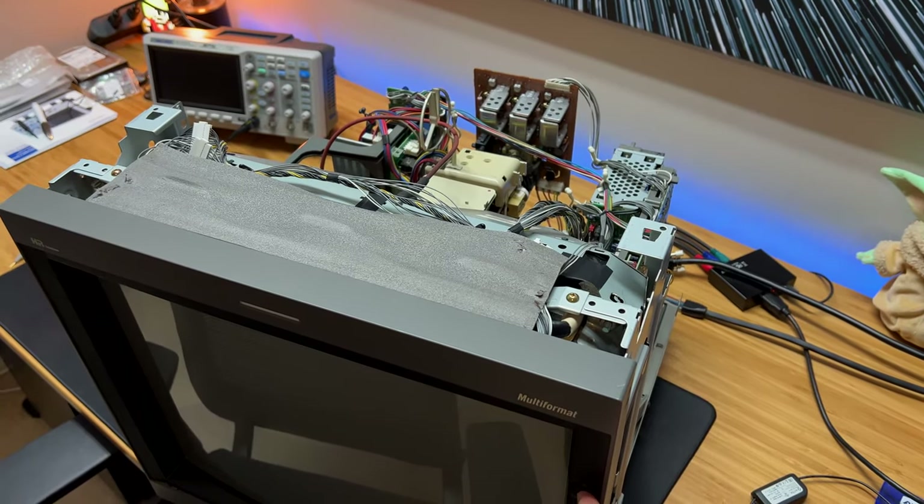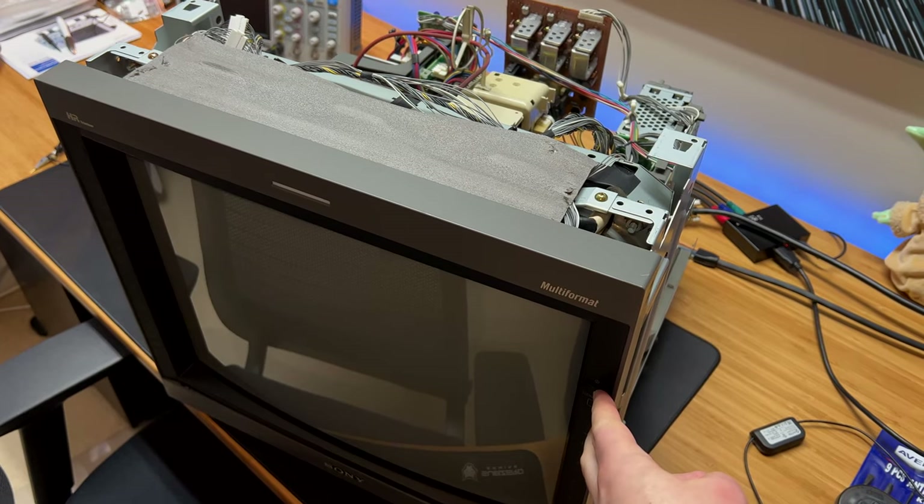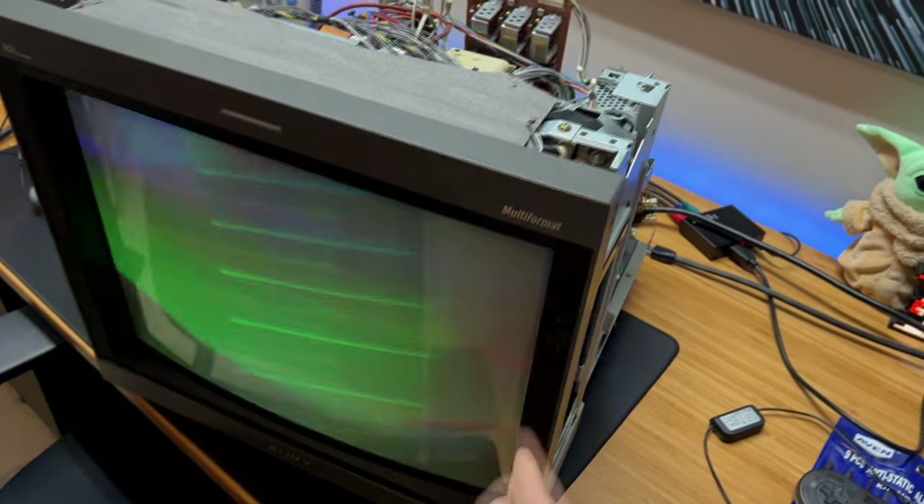Unfortunately, this one does not power on properly as it sits. I got a request to check out this PVM and I'd like to show you what the actual problem is. I had this video clip sent to me from the owner and as you can see there is an issue with the powering on not quite working — it makes some very violent flashes.